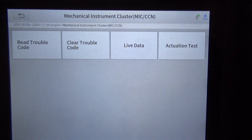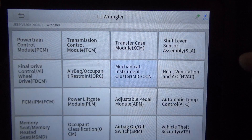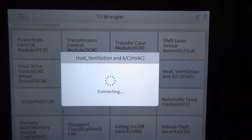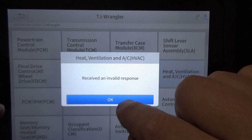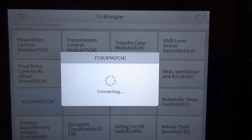It has a mechanical instrument cluster with a small digital display at the bottom, but for the most part it's mechanical — it does have an actual actuation test for that. It does have air conditioning, but I don't know if it has its own module. FCM — not sure what FCM is — and remember, these are modules that can be on any 2004 Jeep, since I had to manually enter the vehicle.